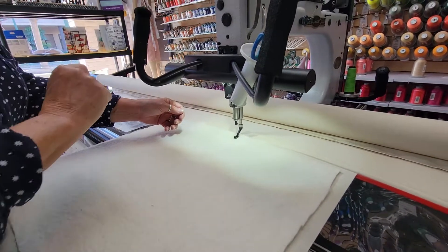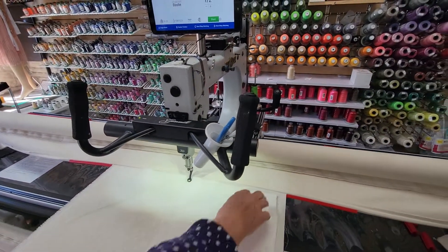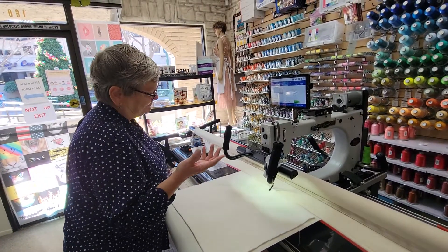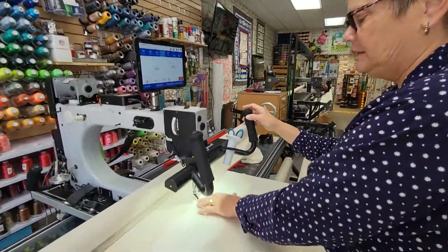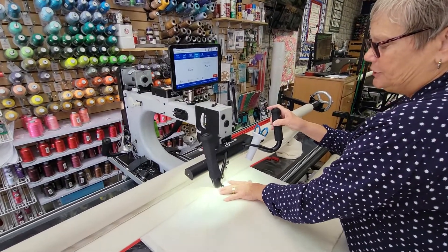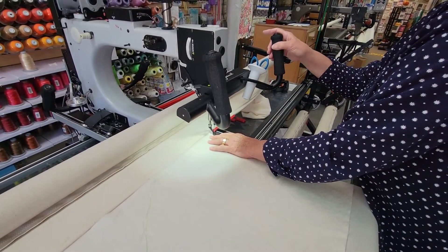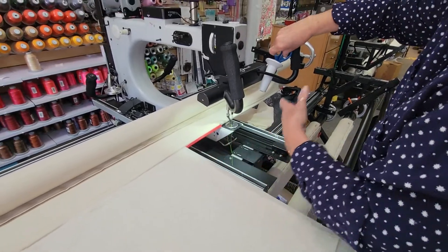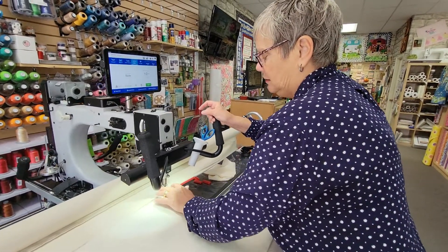I'm going to bring the machine over, take a single stitch, and pull up my bobbin thread so it lays on top above the backing and the batting. Then I'm going to baste on a horizontal lock. This gives me a straight plumb line so I know this is a straight line — my quilt is not always straight, sad but true. I'm going to touch start using the handles, take a stitch to the right, bring it back to the left to adhere it better, then keep stitching all the way across. When I reach the end, I'll stop, pull the machine off to the right, and snip close to my project — not close to my needle — so I don't have to re-thread all day.